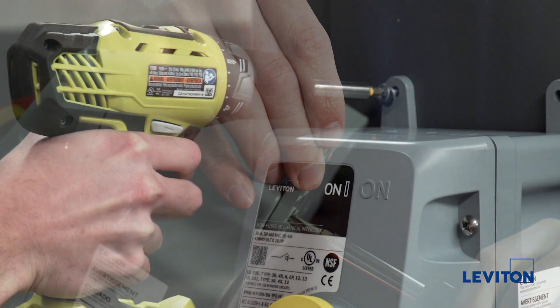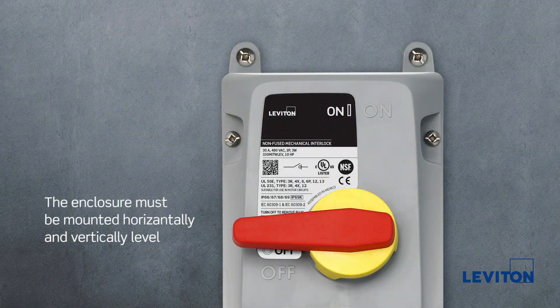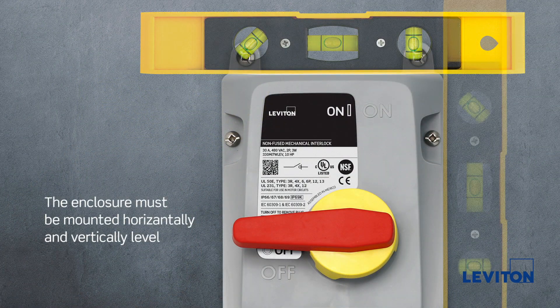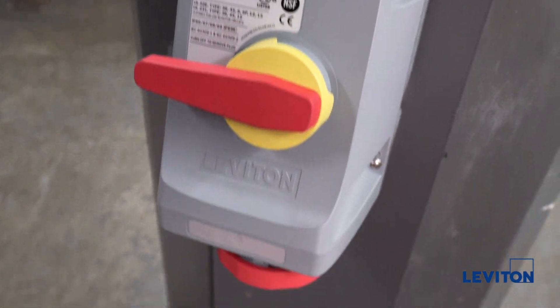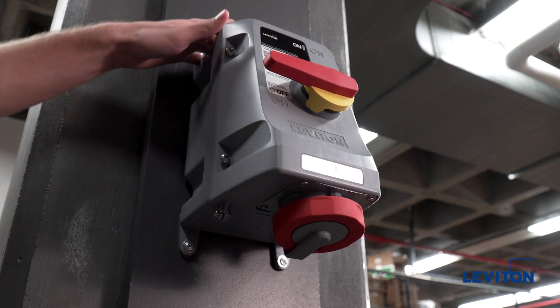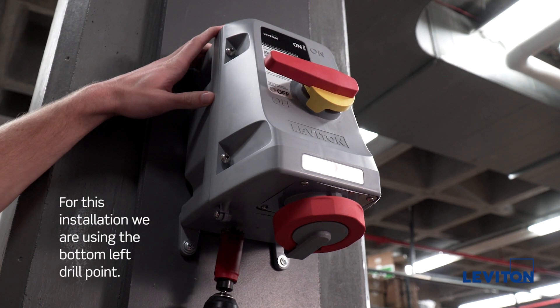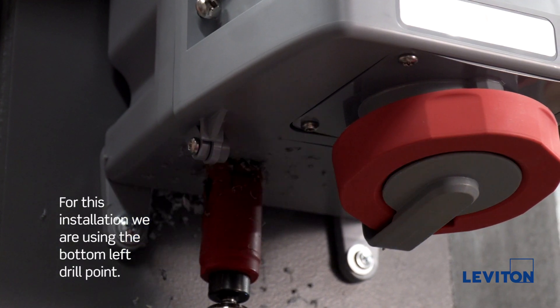Using the clearance holes in the mounting feet, mount the enclosure to the wall. The enclosure must be mounted horizontally and vertically level with the receptacle end down. Now that the device is mounted, we can begin the conduit connection. Select your drill points and drill holes for conduit entry. Do not use the bottom center and bottom right drill points as this will interfere with the internal components.